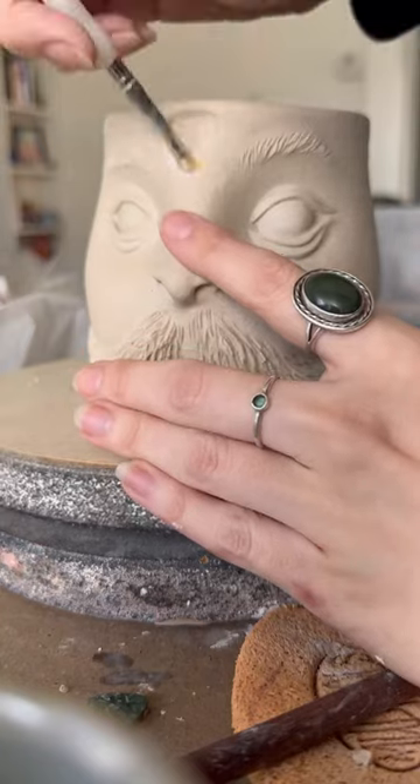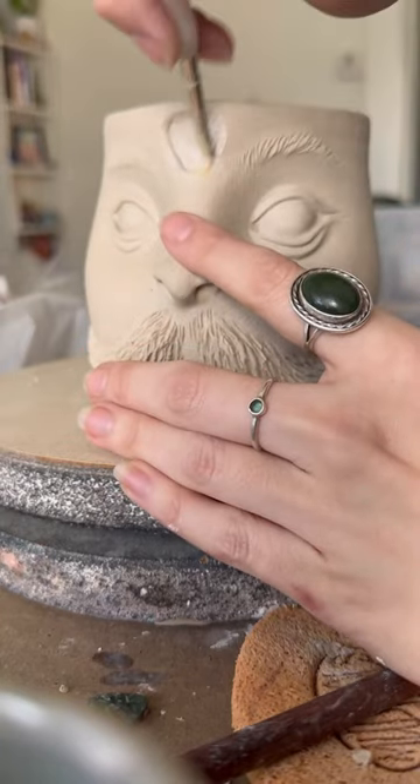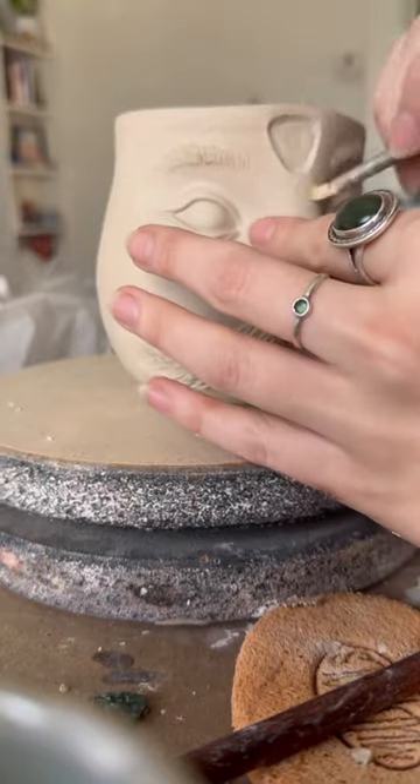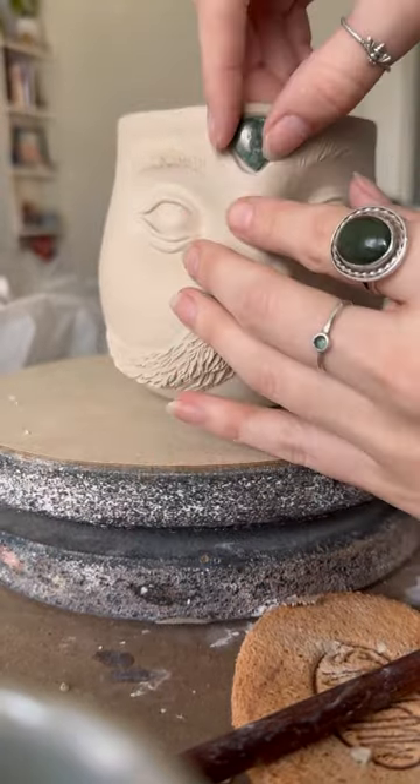So I usually wiggle a stone around a bit to get the shape, dig out a little crevice, smooth it out, and I try to go a little bit bigger than I think I'll need, just in case.